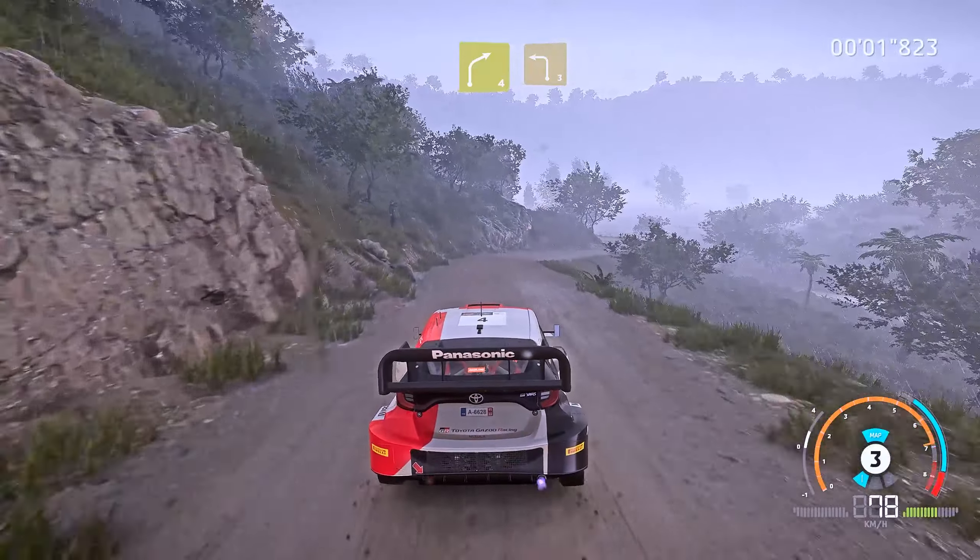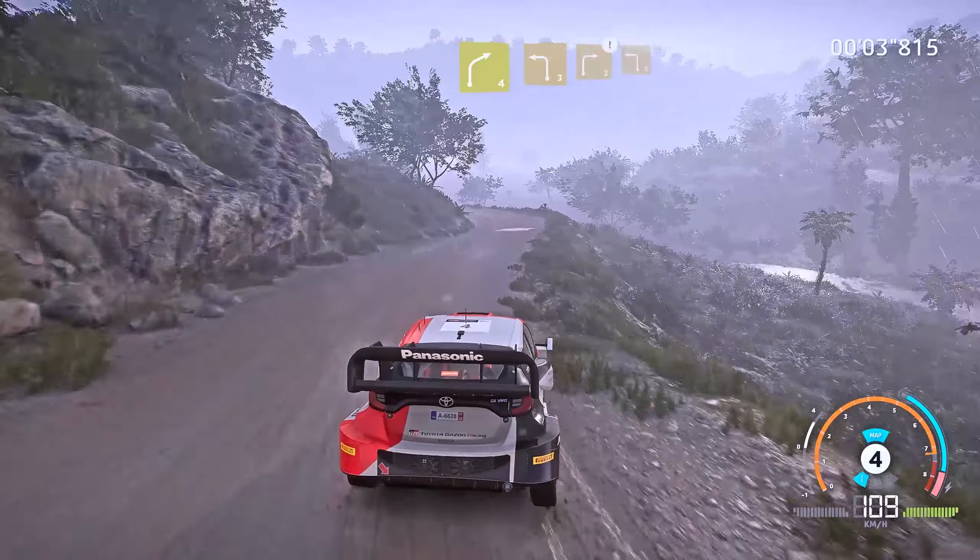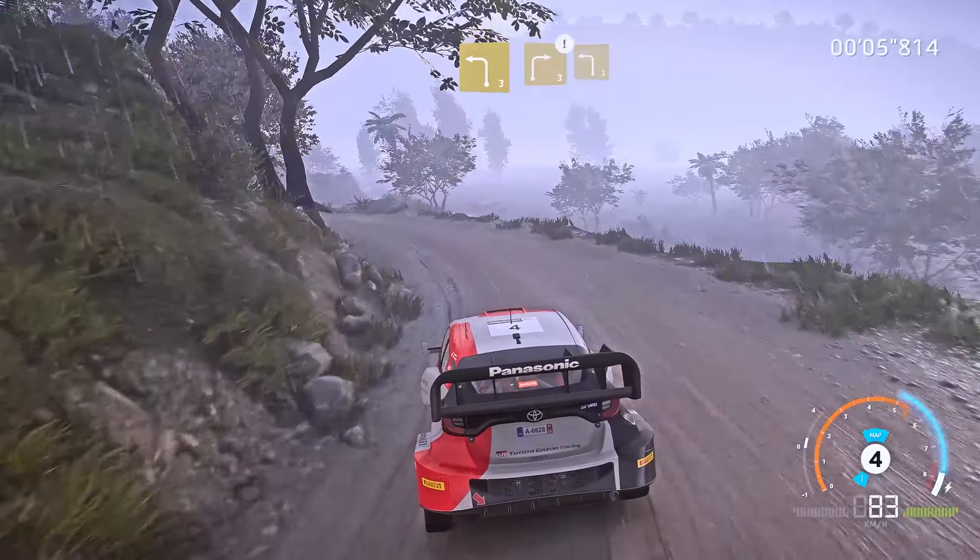Right 4 cut into left 3, keep in. To caution, right 3 off camber, into left 3, keep in.